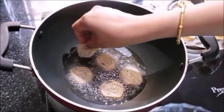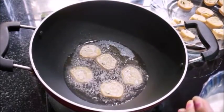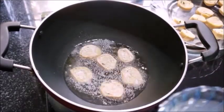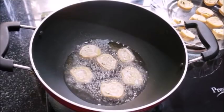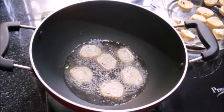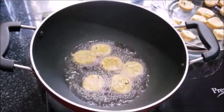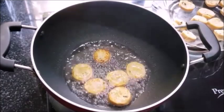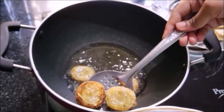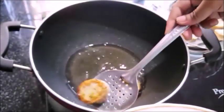Let's put the egg in the pan. Put the egg in the pan and coat the roll. Let's fry it in the same way.